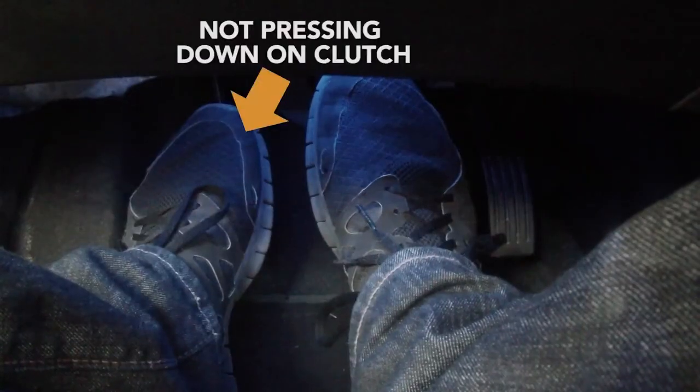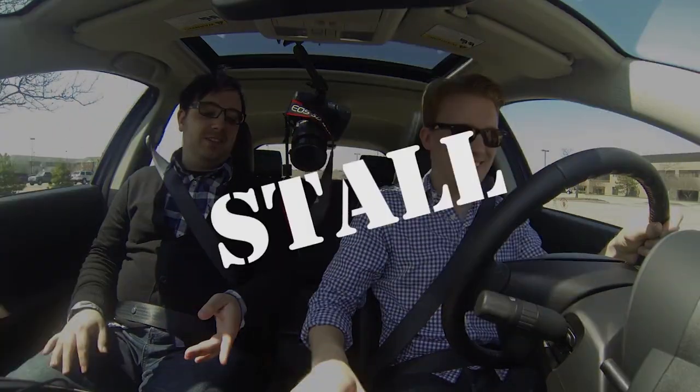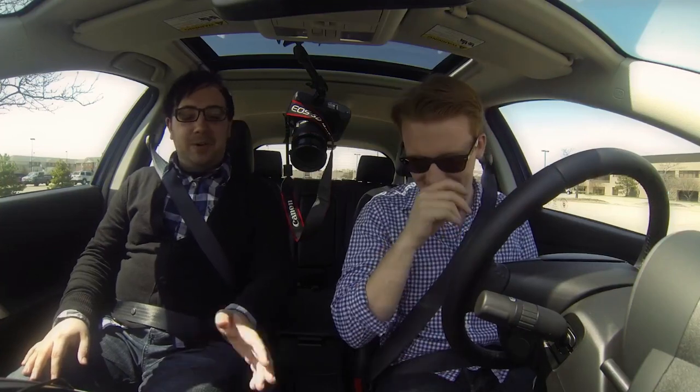Alright, push the clutch and the brake in, come to a stop, put the car in neutral. Oh, you didn't push the clutch in — so you stalled. Put your foot on the clutch and brake again, you can leave it in gear and start the car again. Stall number one. Everyone stalls their first couple of times out; it's not a big deal.